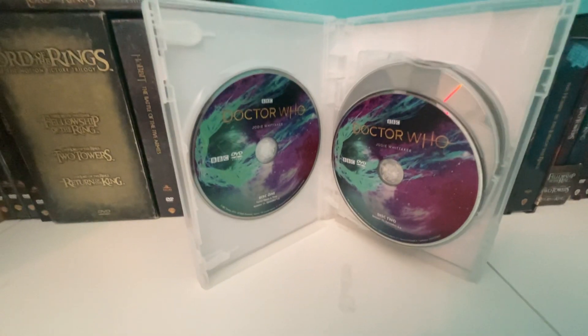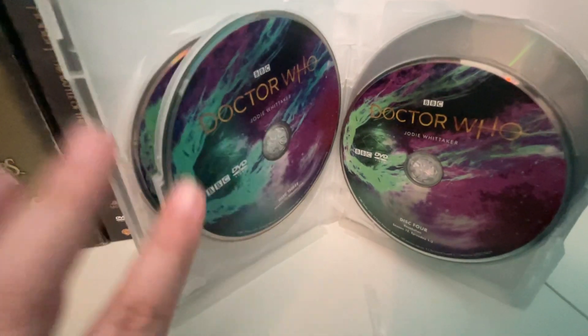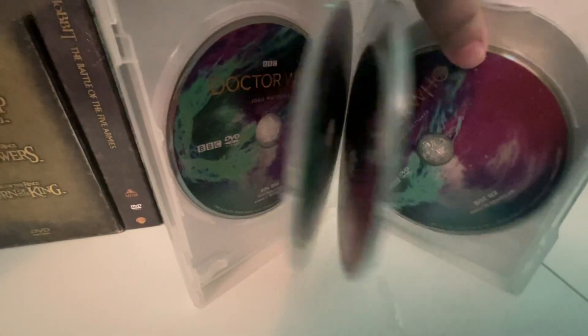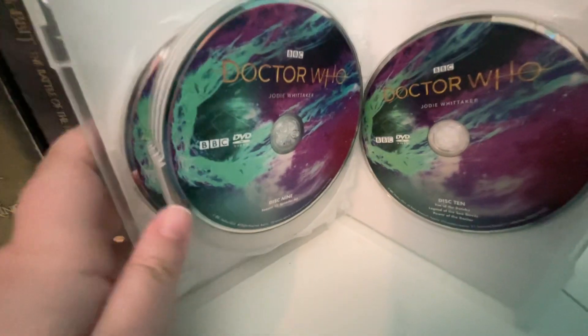Here are the discs. Disc 1 and disc 2. Disc 3 and disc 4. Disc 5 and disc 6. Disc 7 and disc 8. Disc 9 and disc 10. And thank you so much for watching this.